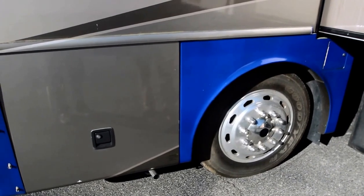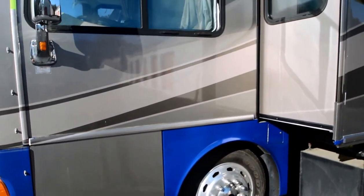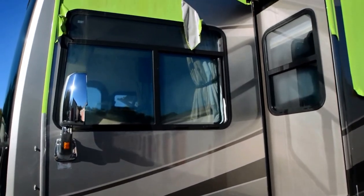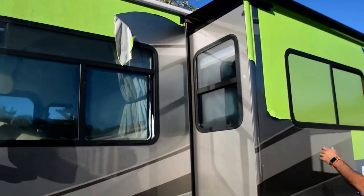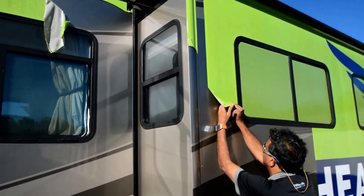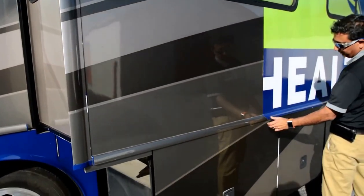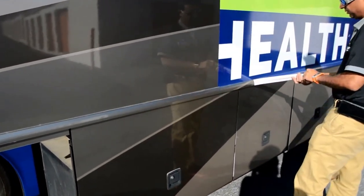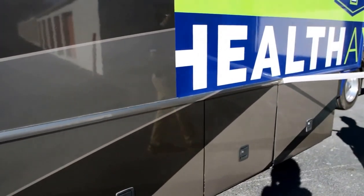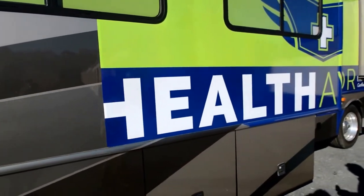We've got a lot of motorhomes right now and we're just putting this on the internet as it is. As you can see, we're taking off the vinyl just to show you how simple it is — especially with the heat, it's a lot easier. It's not that bad.